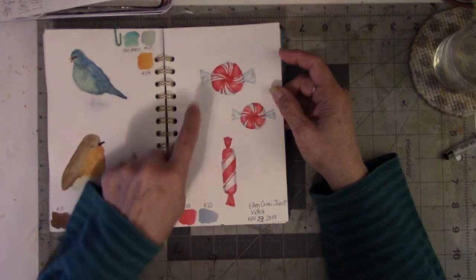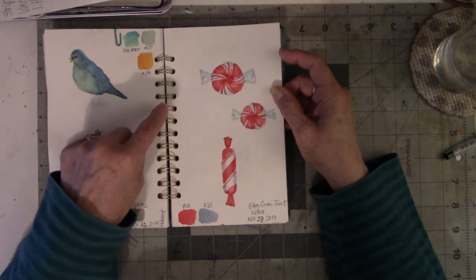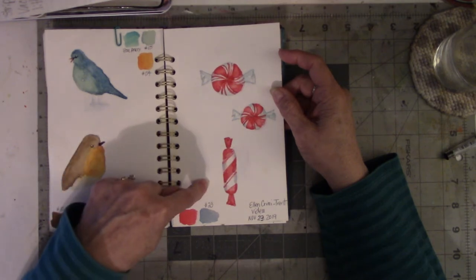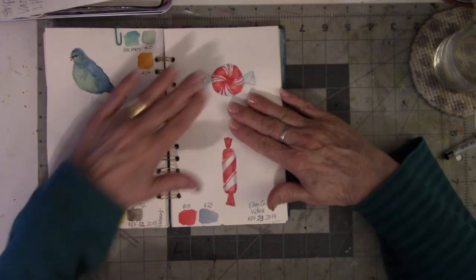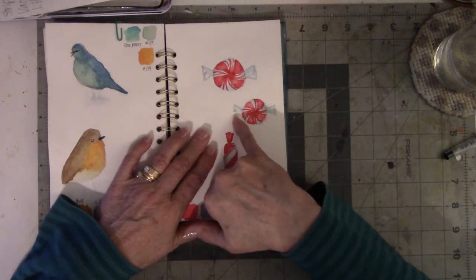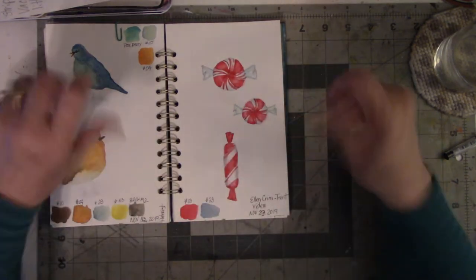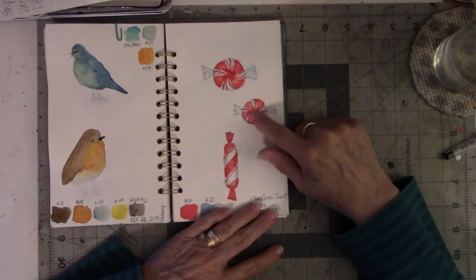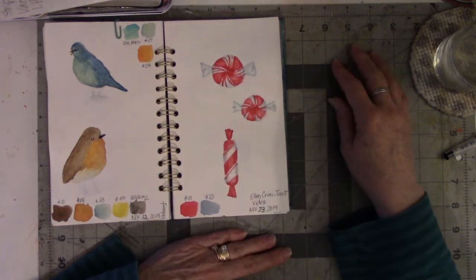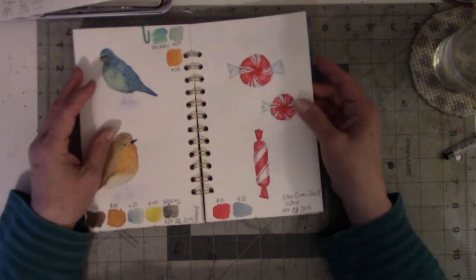The peppermint one — now there is one missing from this and it's the candy cane. I started out with just this and this and then I wanted to work on the side pieces, the wrap part of the candy. So I did this one again. I might try the candy cane later, but I had such a fun time doing these.